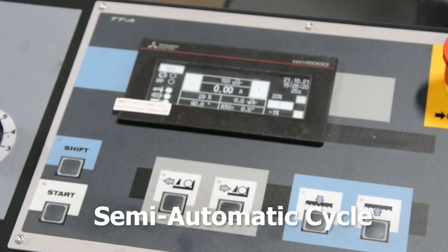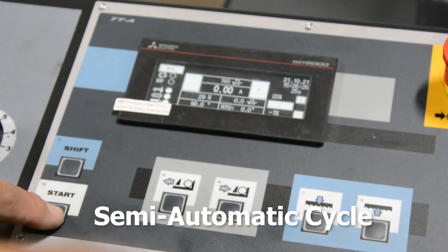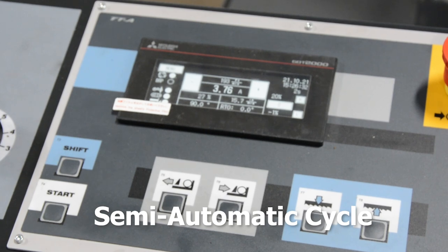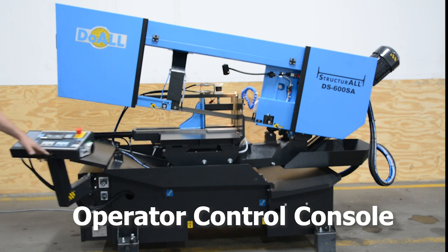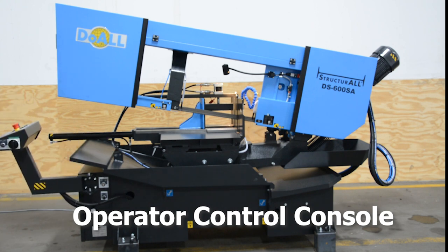A semi-automatic cycle allows the operator the ability to control the saw head movement before and after the cut, including head raise limit through programmable settings, band drive on/off, and vice clamp/unclamp after the cut, maximizing productivity. The control console can be positioned for operator comfort and safety, ensuring hands are away from the blade at band start.